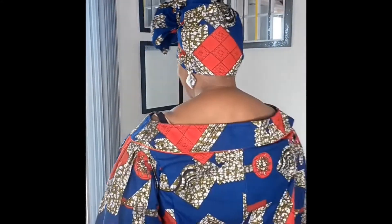And the leftover fabric, I just made it a scarf — a scarf for my head. I hope you like it. Here's the back and the front.